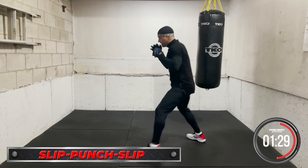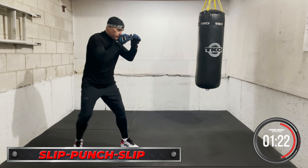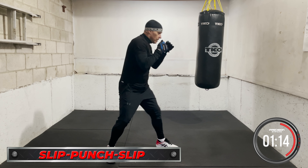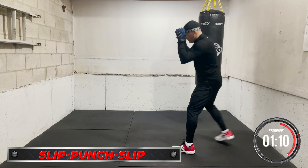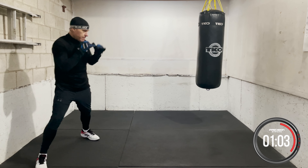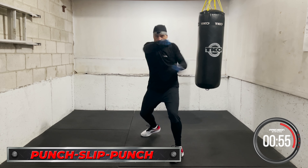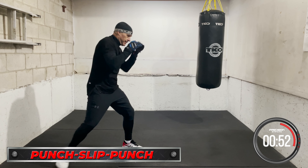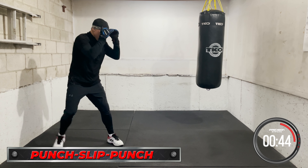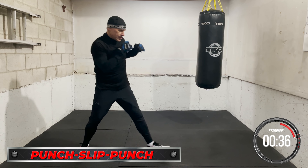Okay, slip-punch-slip, let's work it. Slip, go — slip, punch, slip. Punch, slip, punch — work it. Punch, slip. Punch, work it. Set up the uppercut.